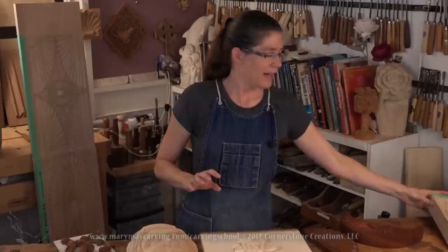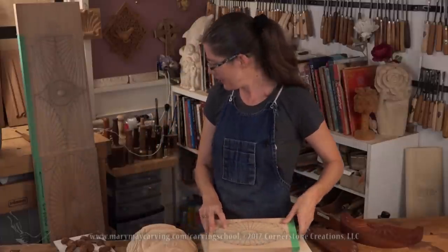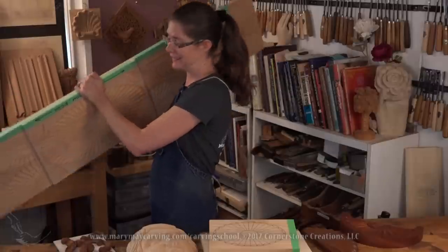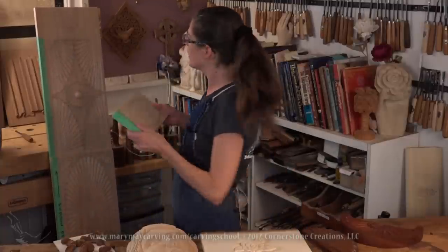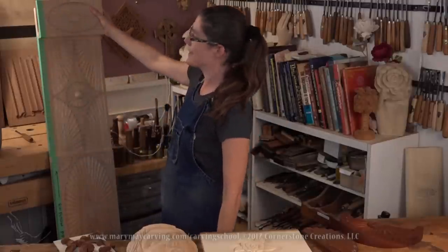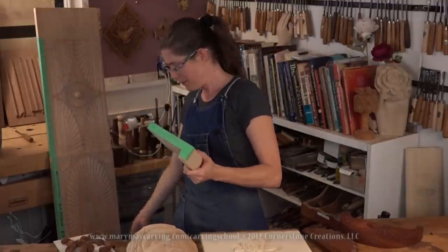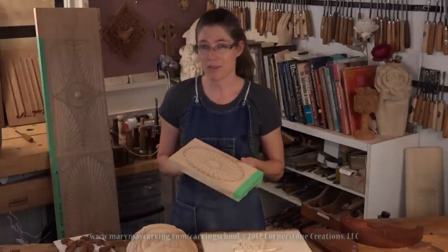Instead of just giving you information about the online school, I'm going to do a little mini lesson right here and show you how to do part of this sunburst. This is for an ornate fireplace mantle — there's a large starburst in the center and this piece goes on either side. The green tape marks the top molding. I already did the other side.